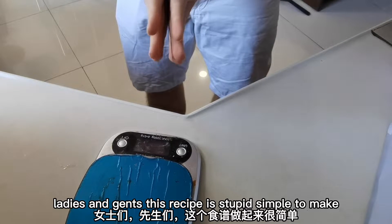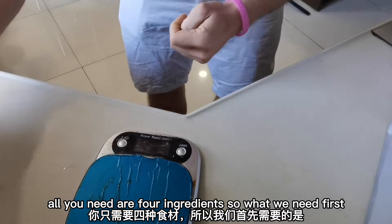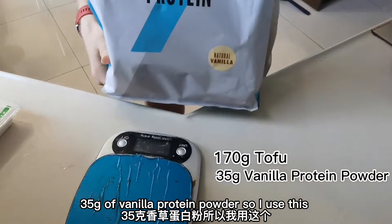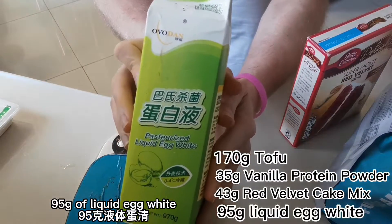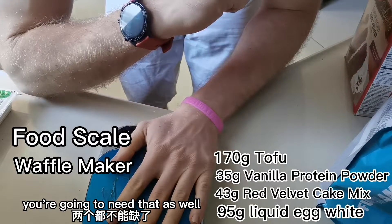Okay, ladies and gents, this recipe is stupid simple to make. All you need are four ingredients. What we need first is 170 grams of tofu, 35 grams of vanilla protein powder, 43 grams of our red velvet cake mix, 95 grams of liquid egg white, and also don't forget your food scale and your waffle machine.